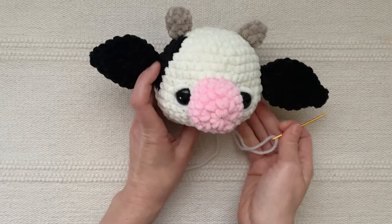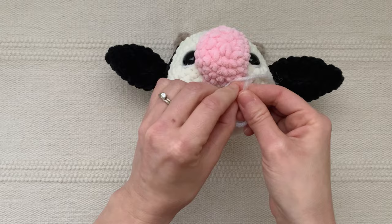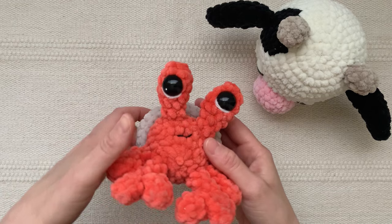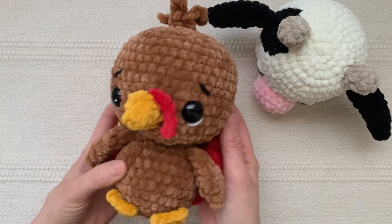I'm going to secure it the same way as before by tying the two ends in a knot. On a couple of my animals I actually just do the white stitch underneath — for example on my hermit crab and my turkey. It just takes trying different things and seeing what fits the personality of the animal that you're making.